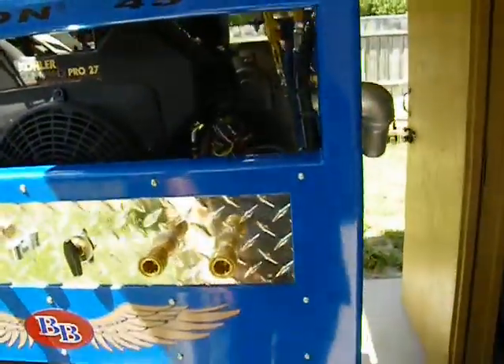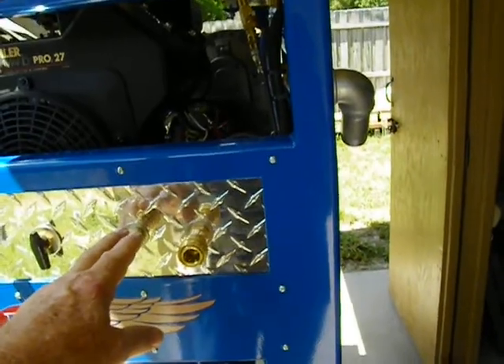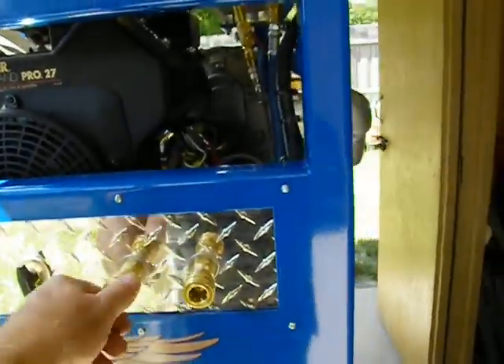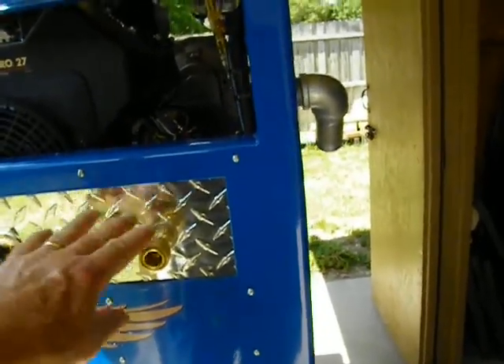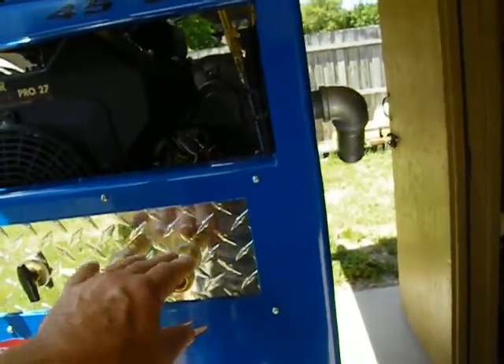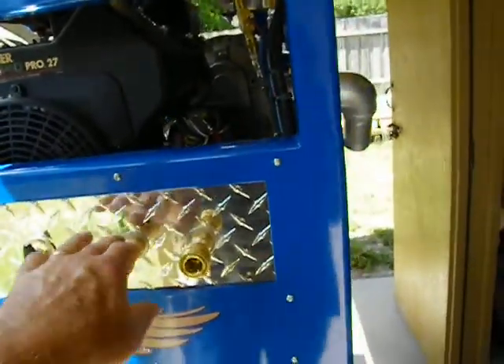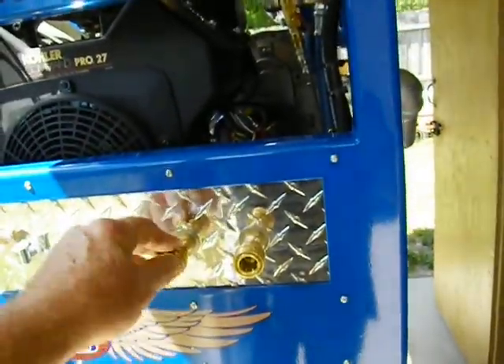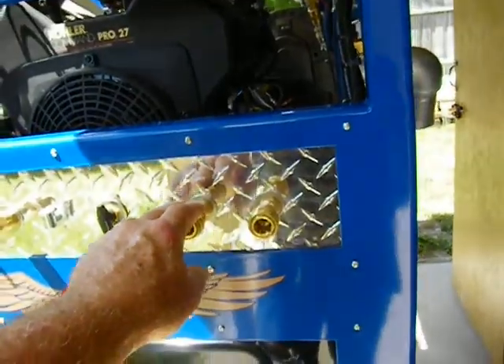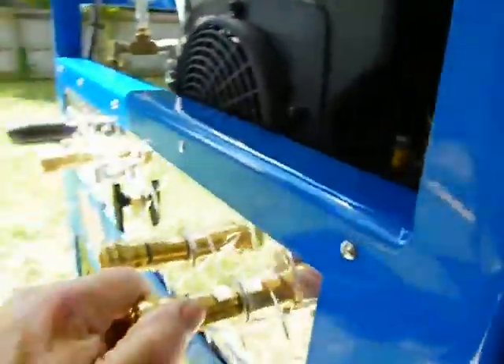Everything is here. If you want to put two wands on here, or have one person running a hard floor surface cleaner and another one a wand, post-treat tool or pre-treatment — pre-treater on one end, carpet cleaner using their wand on the other end, or a pressure washer. There's a lot of versatility in this machine.